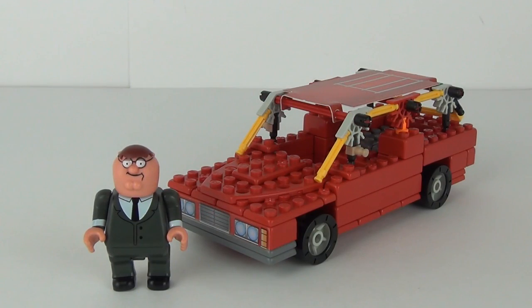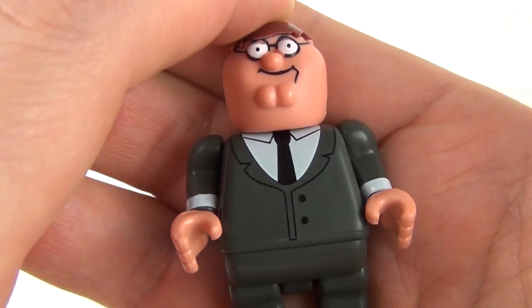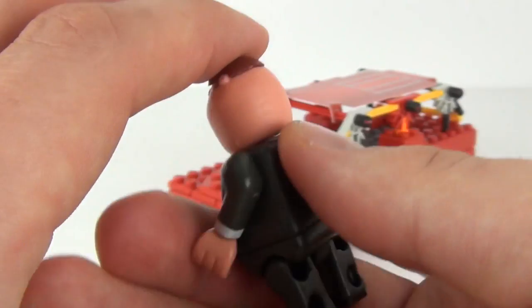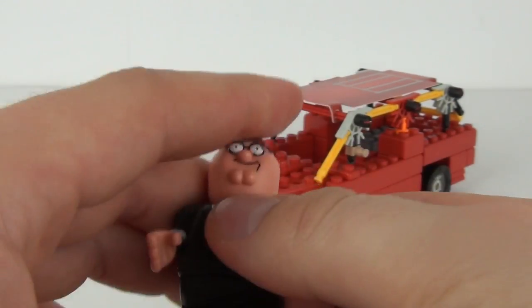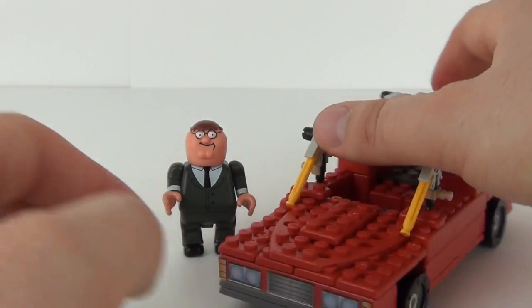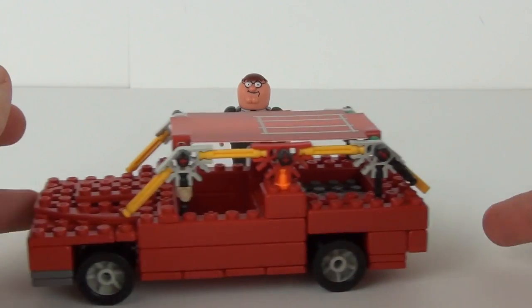Here we have it all constructed. Let's have a look at Peter first — he's wearing his suit for this version of the figure. Again, a really nice looking headpiece, the same as all these Family Guy K'nex figures. We do have moving limbs as well: hands, head, and legs. I do like the figures with these Family Guy K'nex sets, but the sets themselves aren't very good.